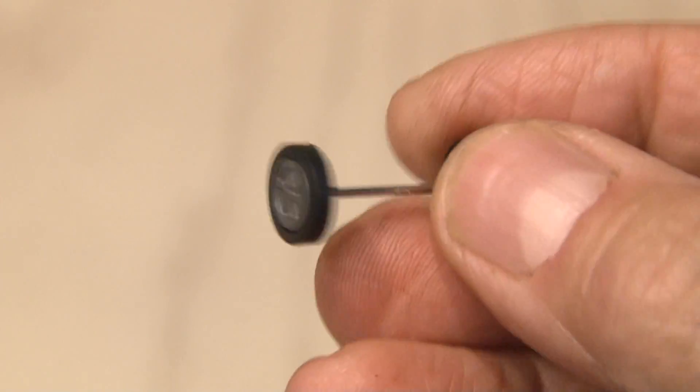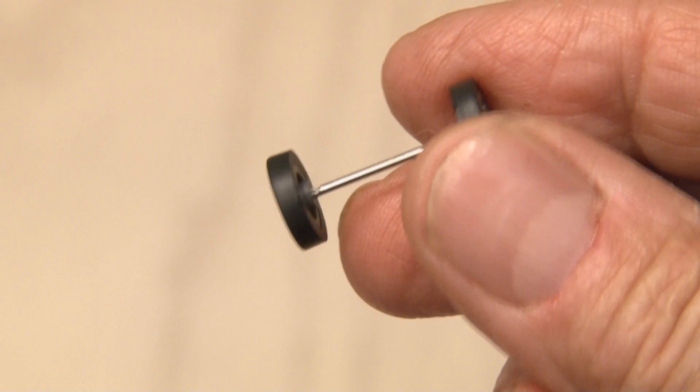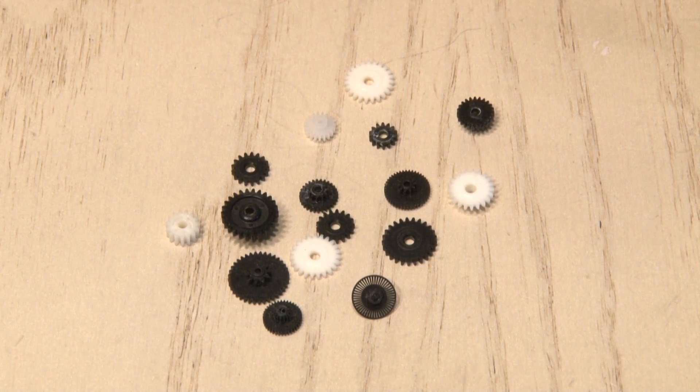I looked through some other toy parts and found this assembly that has wheels locked to the axle. This is what we need for our drivetrain. In one of my previous videos, I took apart an Instamatic camera and ended up with a ton of parts, including a bunch of gears, which is exactly what I need.